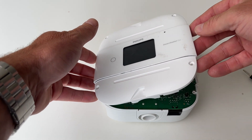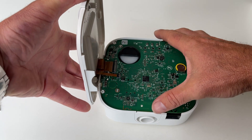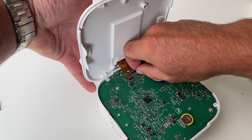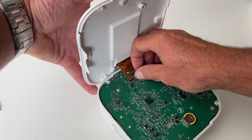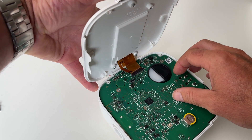Just be a little bit gentle when you're taking off the lid because it is attached — you just sort of want to peel it over to the side like this. You don't want to tear these ribbons because if you tear them your screen is not going to work. What you want to do is flip up a little latch there — you can see it — flip it up, and then this one, flip it up, and then it'll just pop out.